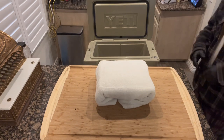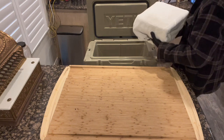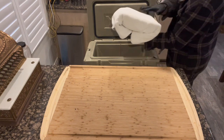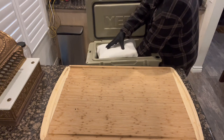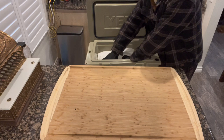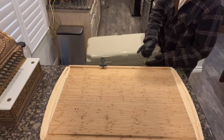We're going to put these in the Yeti cooler wrapped in the white towel, because it just makes everything stay warmer. I want these to come down slowly in the cooler — the slower the better. We'll do about 30 minutes and then cut them open and see what we've got.